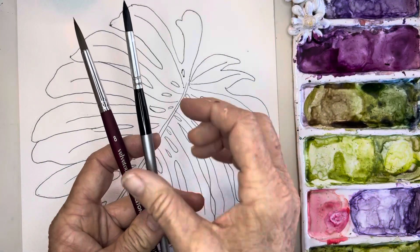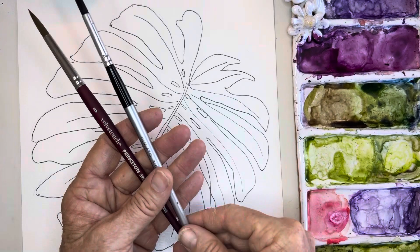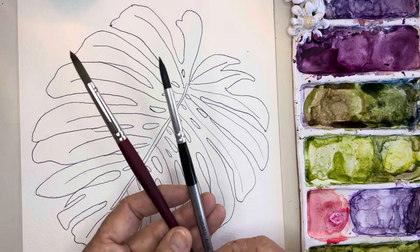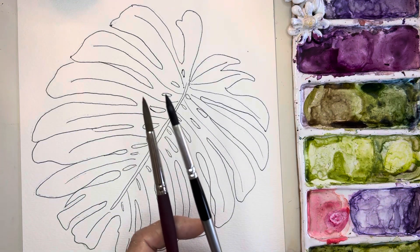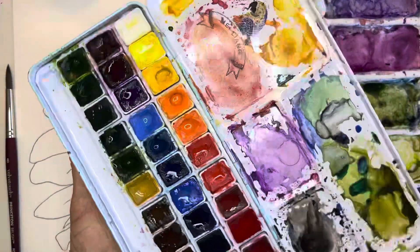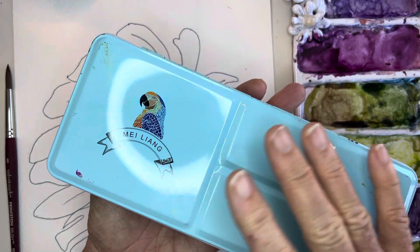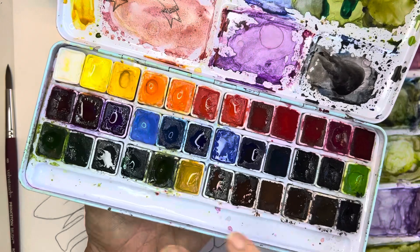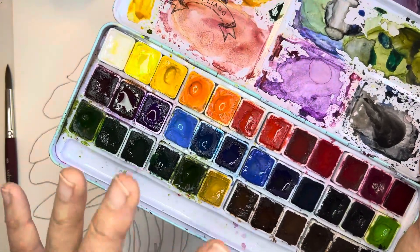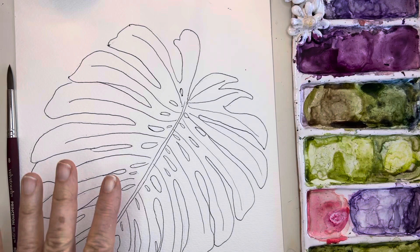The brush I'll be using today is my Princeton Velvet Touch number eight round. If you are a beginner and you don't want to right away invest in the more expensive Princeton brushes, these Degados are absolutely wonderful for the price. I've been using them for about five months and I love them — they still have a beautiful tip. And last thing: I'll probably be using a combo of my Winsor & Newton and my Mylane palette, another great starter set for beginners.